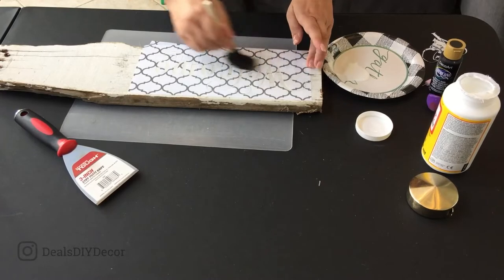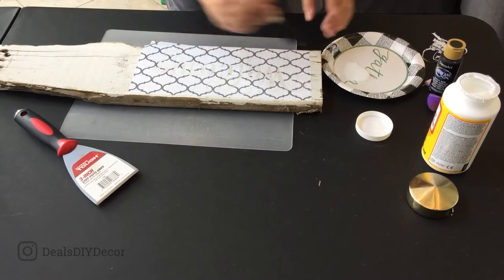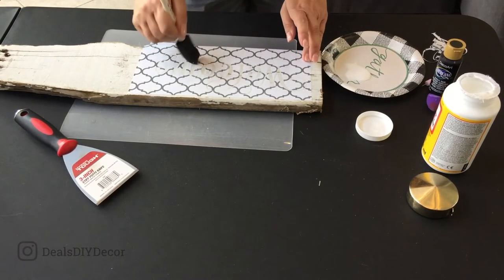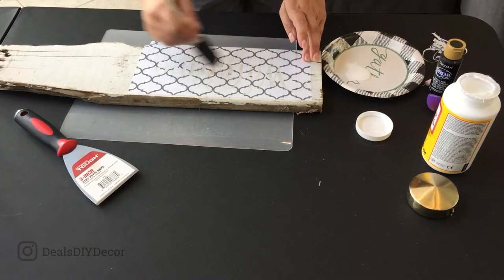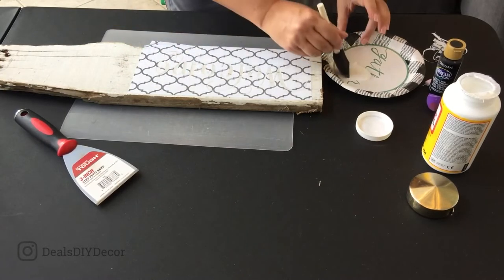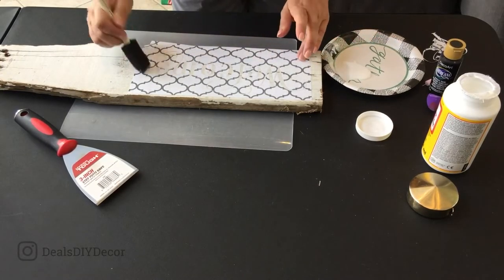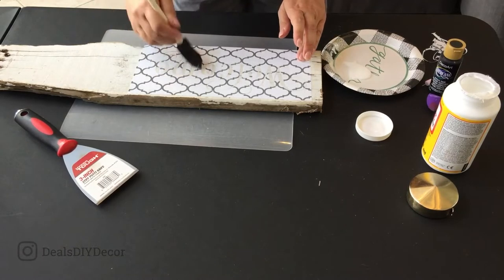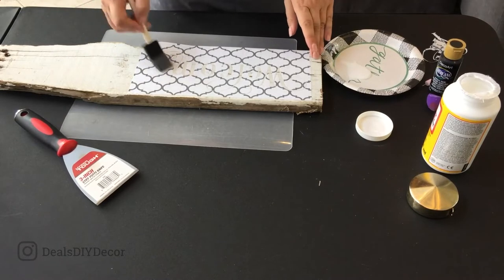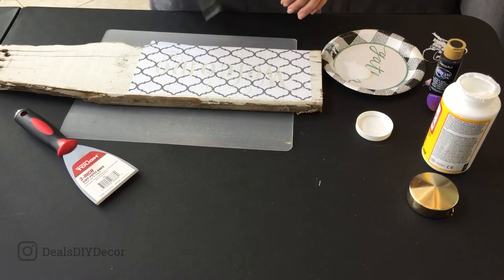The other thing that helps with minimizing the bleeding is to go really lightly with your color that you're stenciling with — go light and do multiple coats. It's an extra minute in the total process, but it's totally worth it because it will definitely help.